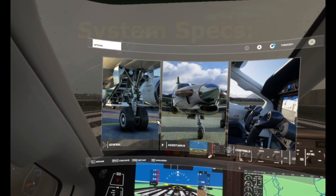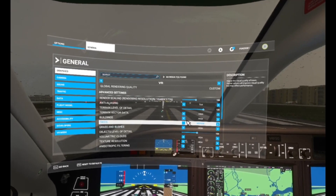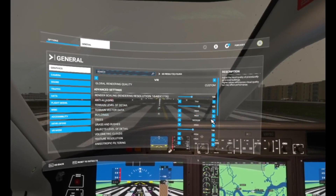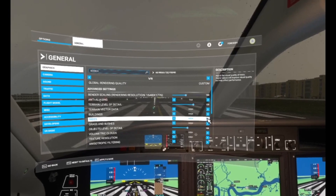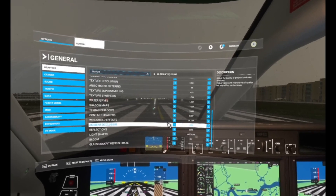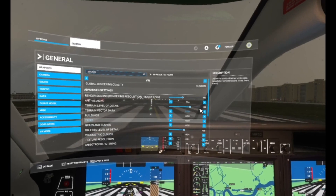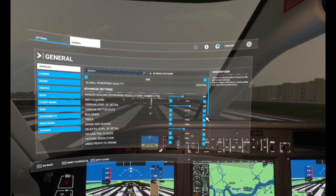If you don't believe me, which is fair enough, here they are — look at this: high. I mean, I could put that at high or even ultra, it really doesn't matter. But as you can see here, high, a couple on ultra.